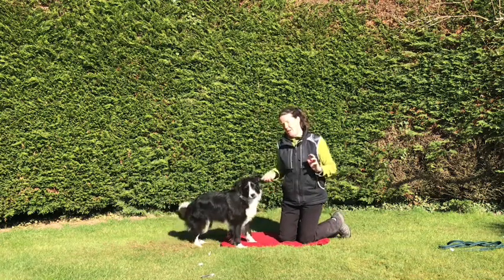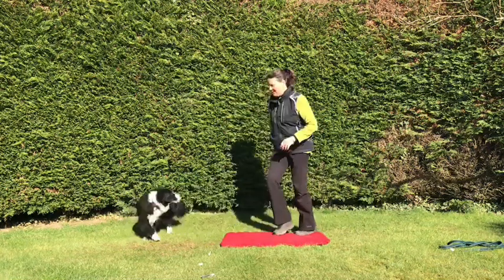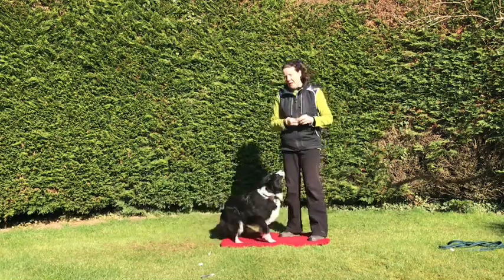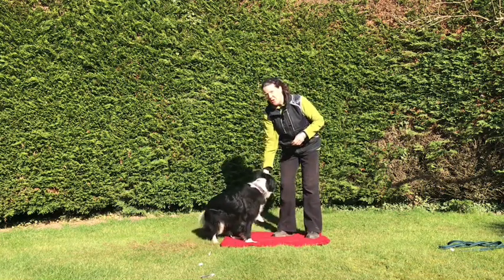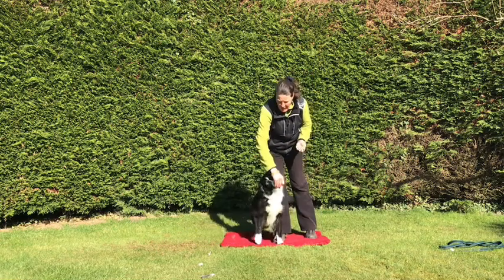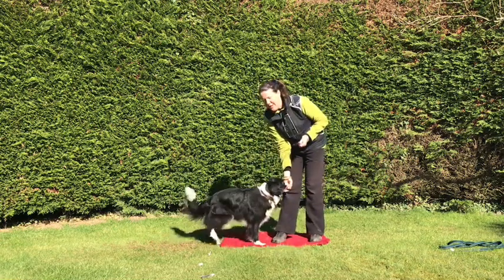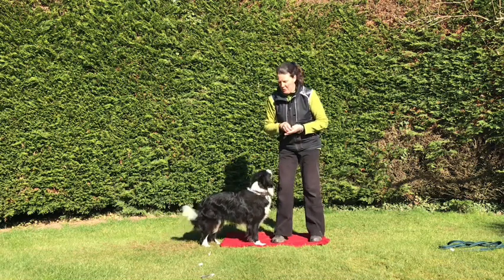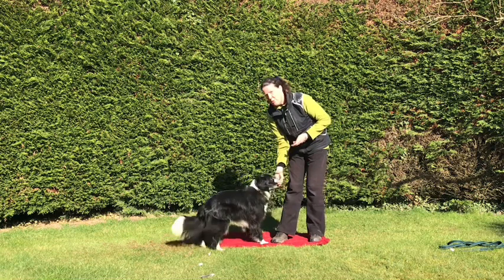As you can see, the spaniel in her comes out when food is available. So we're going to work today just to repeat our little turn to the right. We had food in our hand and lured the dog in a circle to the right. I have one piece of food in my right hand, lure her around saying 'right,' and then reward with food.